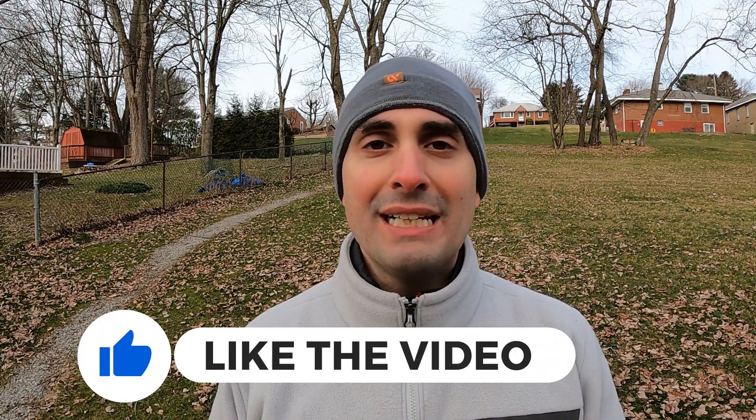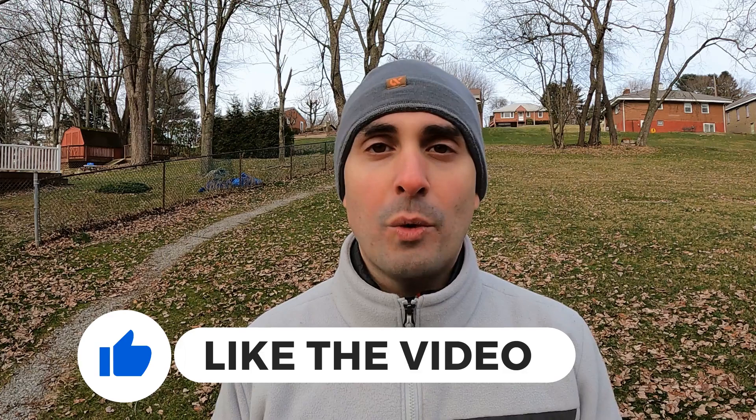I also want to take just a second to thank the sponsor of this video, who is me spending my time doing copious hours of research and my money buying gear to test and review for you guys. I would really appreciate it if you supported me by hitting the thumbs up button if you're finding this video helpful — it really helps reach more people and get the word out.